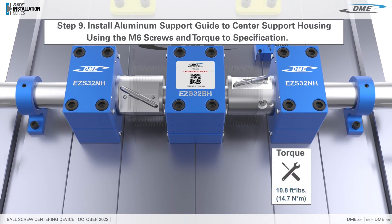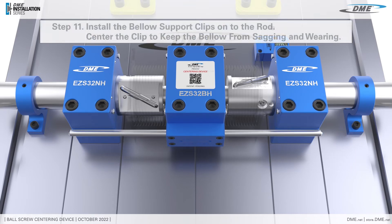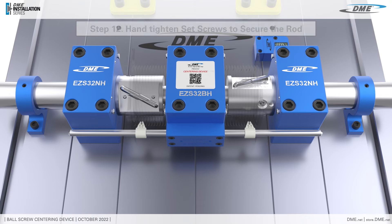Install the aluminum support guide to center the support housings using the M8 screws. Install the bellow support clips onto the rod. Center the clip to keep the bellow from sagging and wearing it. Hand-tighten the set screws to secure the rod.